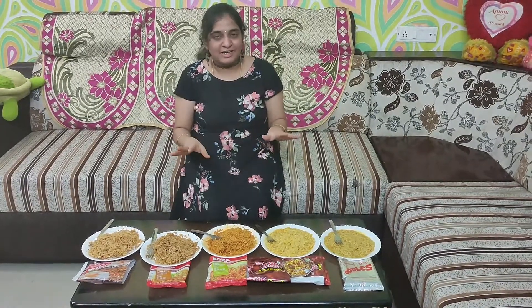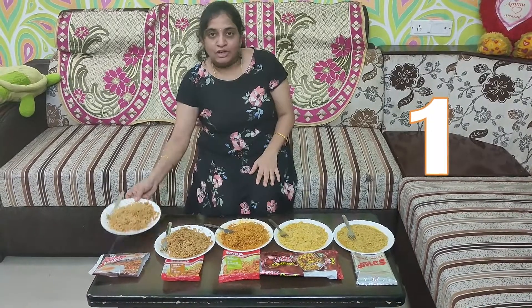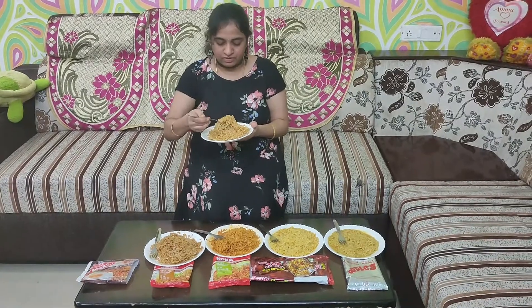I am going to cook all 5 noodles in the pan. First, I am going to cook the first one, which costs about 40 rupees.